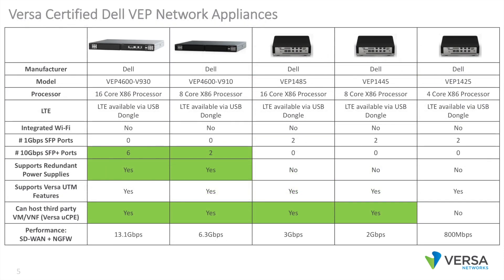Dell offers an entire family of Versa certified network appliances. This includes the Dell VEP 1400 series, available with four, eight, and 16 core Intel Atom processors. All these appliances include six ports of routed Gigabit Ethernet and two SFP garages.